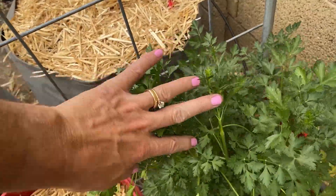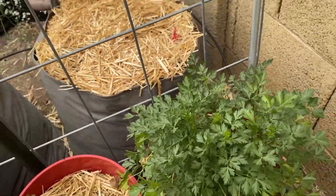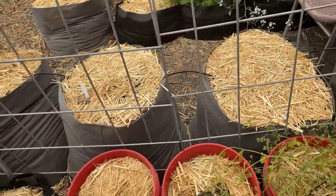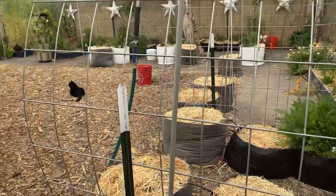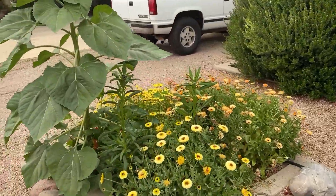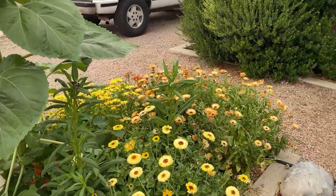This parsley is starting to flower. I had so much parsley I should just let it finish flowering. Let's head out front — not really a garden tour, just my front yard with flowers.